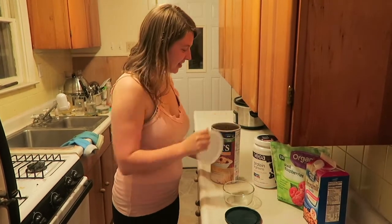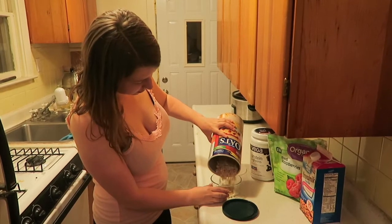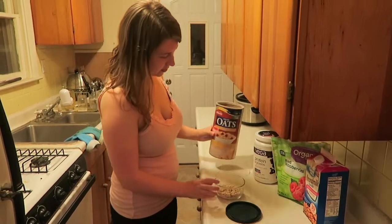Hello everyone and welcome to Abundantly Minimal. This is my night routine video, which is a genuine night routine, things I do every night, pretty straightforward and from a minimalist perspective.